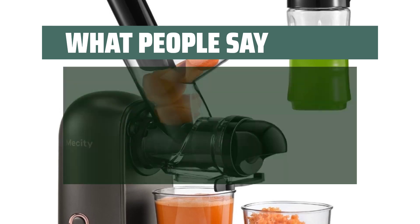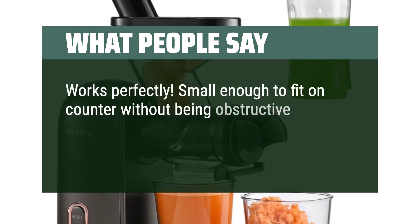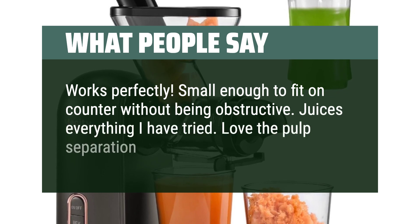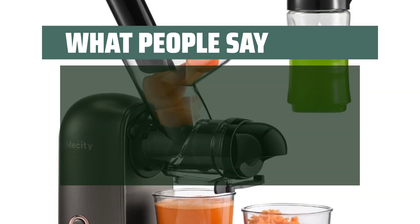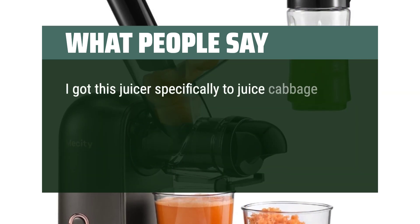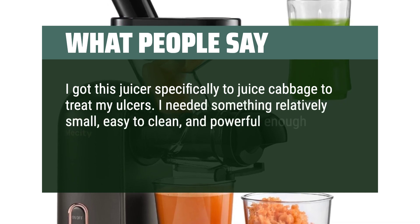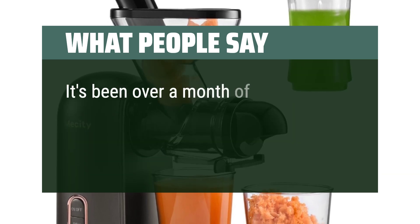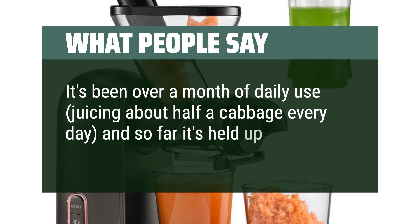What people say: Works perfectly. Small enough to fit on counter without being obstructive. Juices everything I have tried. Love the pulp separation. Easy to use and clean. I got this juicer specifically to juice cabbage to treat my ulcers. I needed something relatively small, easy to clean, and powerful enough to juice an insane amount of cabbage without breaking. It's been over a month of daily use, juicing about half a cabbage every day, and so far it's held up great.